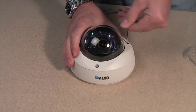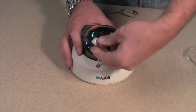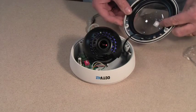To remove the dome from the camera body, undo the three retaining screws around the collar of the camera body. Lift it off and it will still be attached to the camera body using a tether.